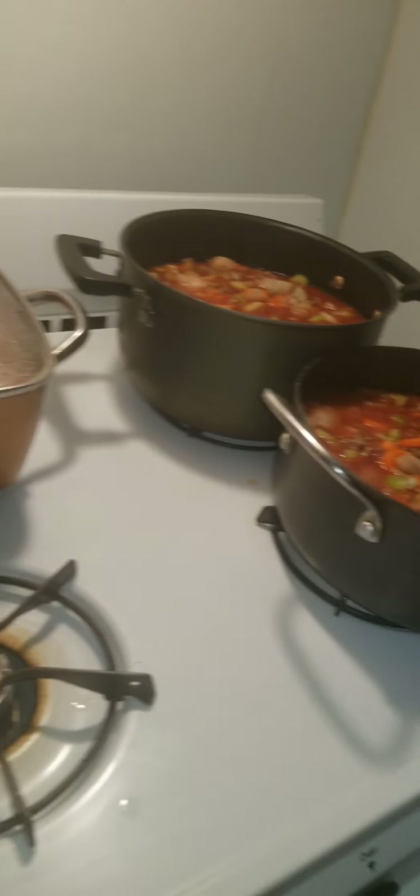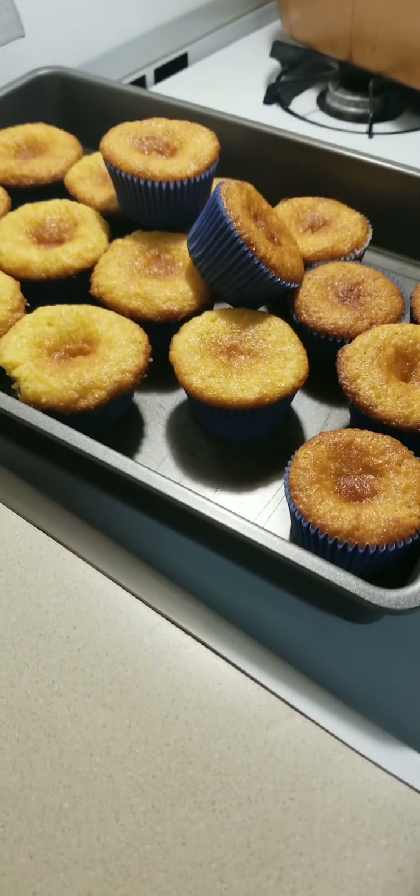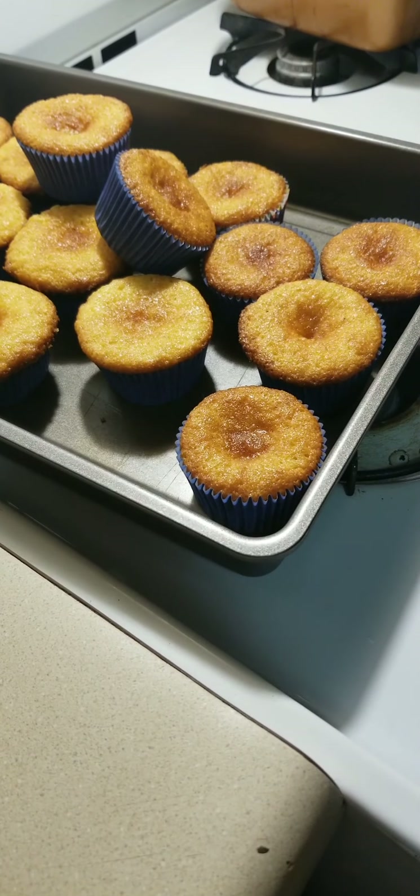Cornmeal honey muffins all done and they are yummy! I hope you enjoyed that video. It is a really good soup and it's easy, and everybody seems to love it. So we're gonna sit down and have some soup and cornbread muffins, and we'll put on another video tomorrow.